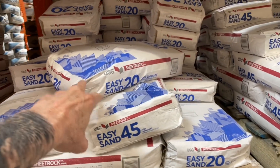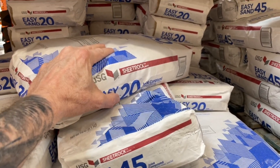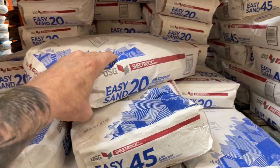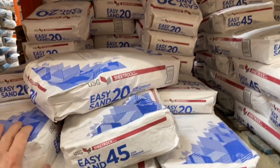Use it, and then the unused portion, put that in a plastic bag. I've got a bag sitting in my garage that is probably a quarter full still, and it's been there for 10 years.